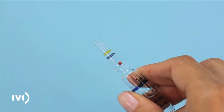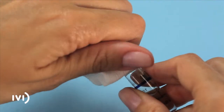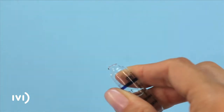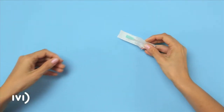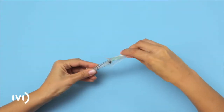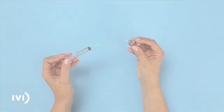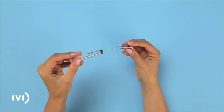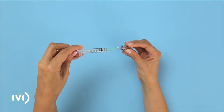Hold the ampoule with the red tip pointing towards you, cover it with gauze to avoid cutting yourself, and break it open. Open the wrapping of the large needle without taking it out, fit it onto the syringe, and remove the cover along with the wrapping.